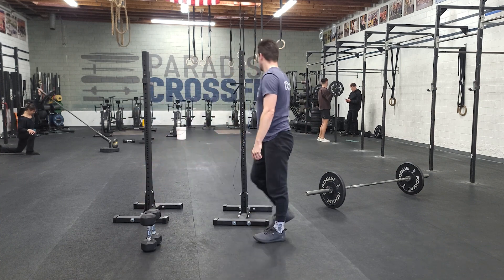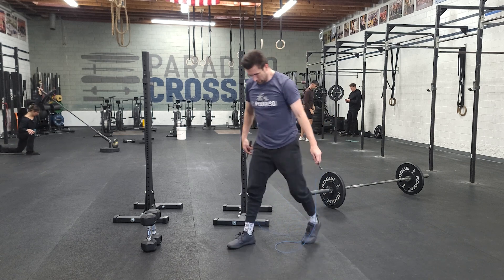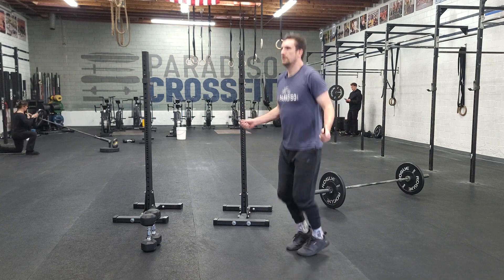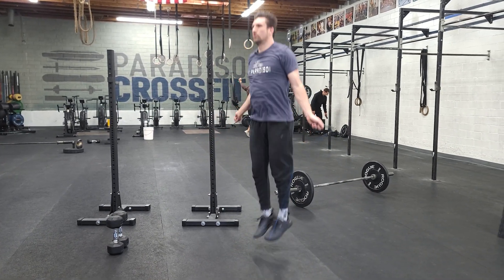And then we'll pair that with our jump rope. As I mentioned earlier in the week, we can do any version of a single under with these ropes as drag ropes, or actual double unders.